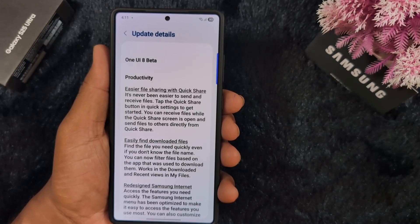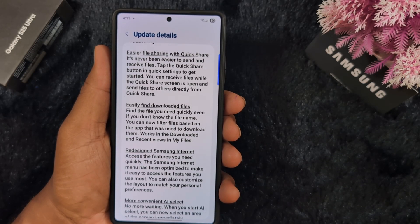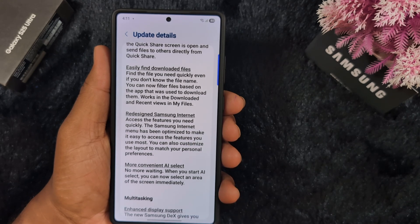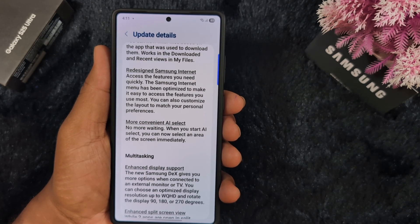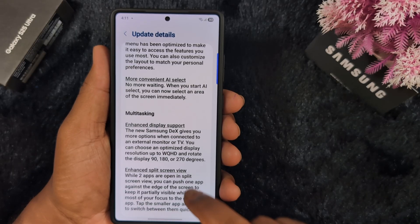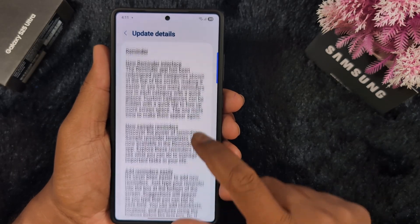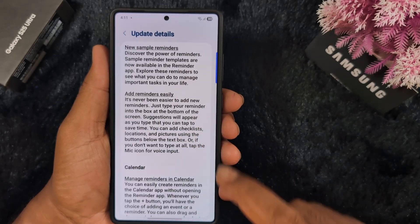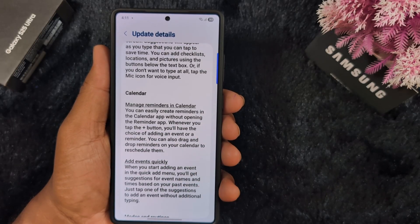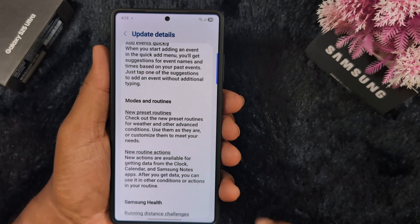Here you can see the new features: easier file sharing with Quick Share, easily find downloaded files, redesigned Samsung Internet, convenient AI Select, Multitasking improvements, Enhanced Display Support, Enhanced Field Script View, New Reminder Interface, New Sample Reminder, App Reminder, Manage Reminder in the Calendar, and Add Events Quickly.